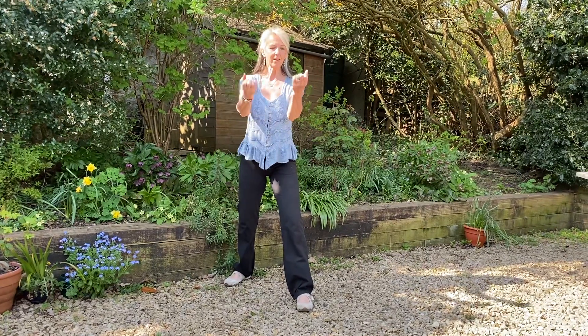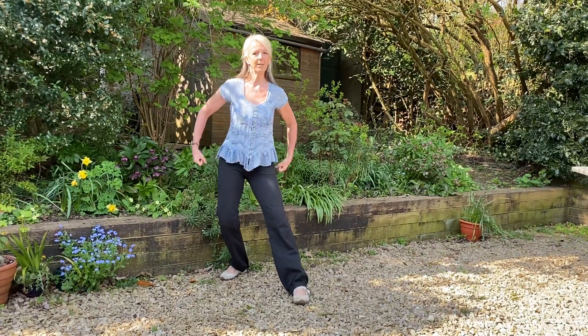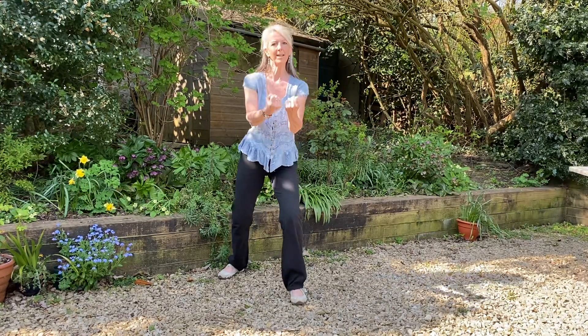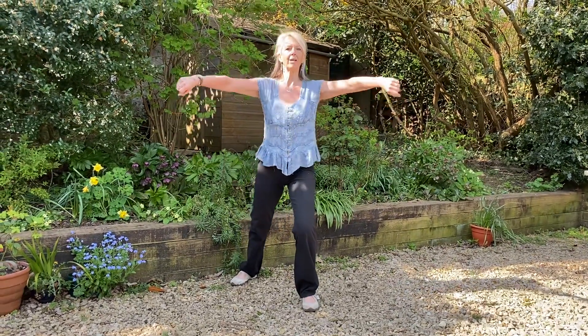So making two loose fists with the hands, breathing in with the weight onto the back leg. And then as you're breathing out, moving around and forwards from here, shoulders down. Turn the hands, breathing in towards you. And then breathing out, around and forwards.